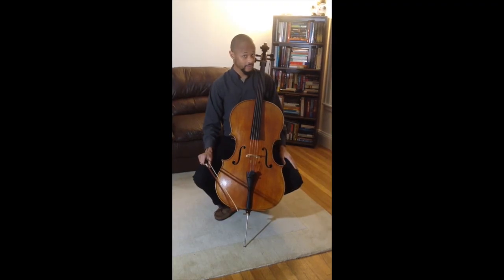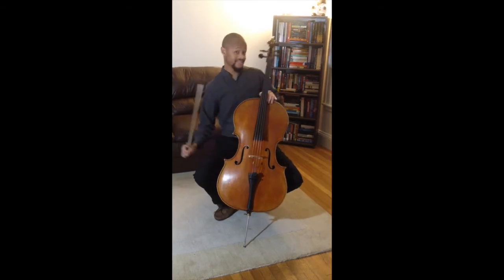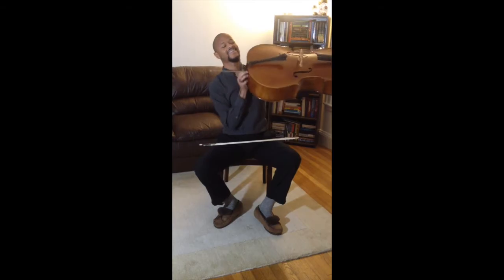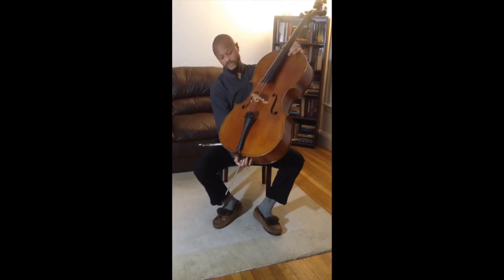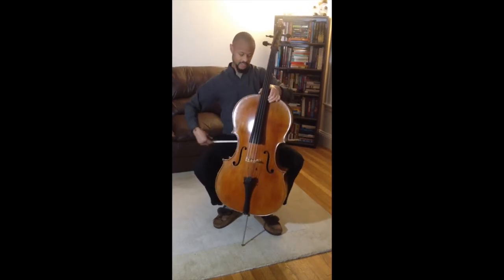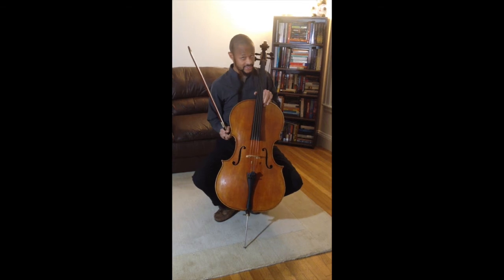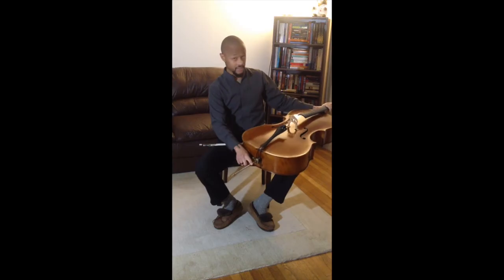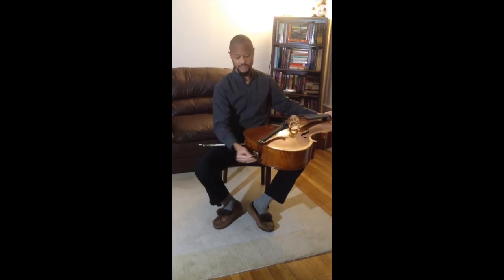You may also remember that violinists and violists use a chin rest to hold their instrument. This is not the case for cellists. To hold the cello in place, cellists rest it between the knees, just like this. We also use what is called an end pin to adjust the length and height of the instrument, like this.